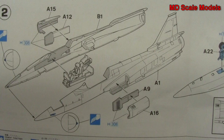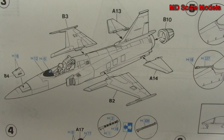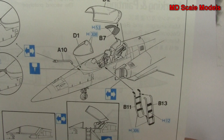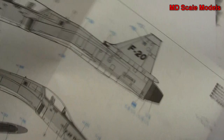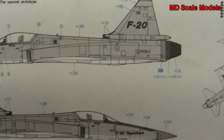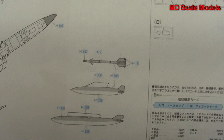Next we have our wings and elevator, as well as the exhaust going on, landing gear and a tail hook. And we have our canopy, as well as the ladder being put on, also a refueling probe. And then we have our weapons systems. Here are the colors needed, and finally here we have our decal and paint guide, and then we also have our parts listings.